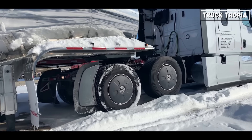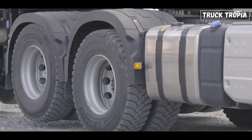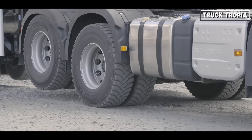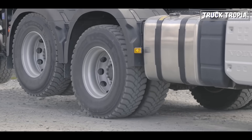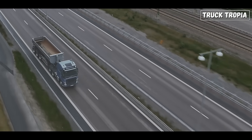Better grip and traction: lift axles can be lowered when the truck is fully loaded, distributing the weight more evenly among the axles. This increased weight on the tires enhances traction and grip, especially in adverse weather conditions like rain, snow, or ice. As an example, Volvo have a tandem axle lift function to really improve grip when needed.